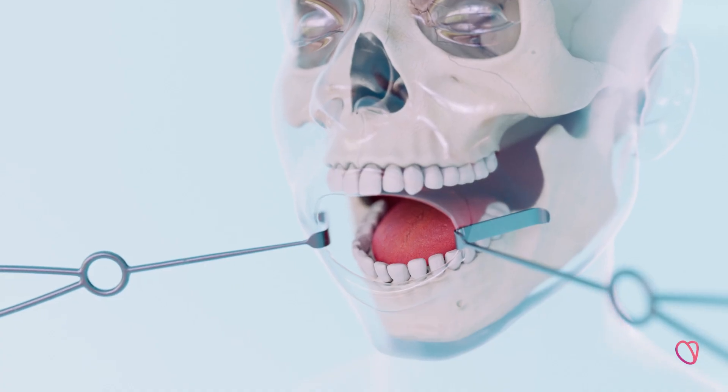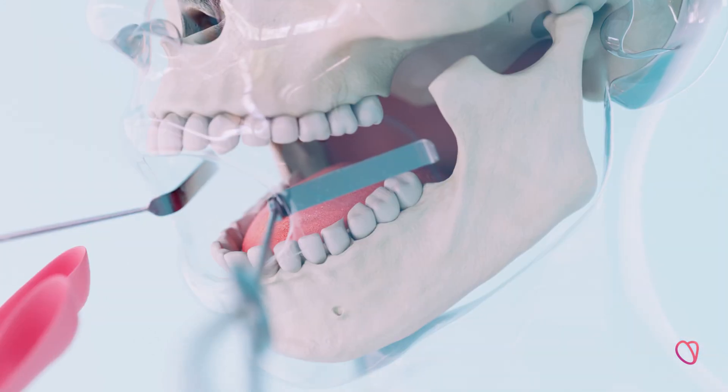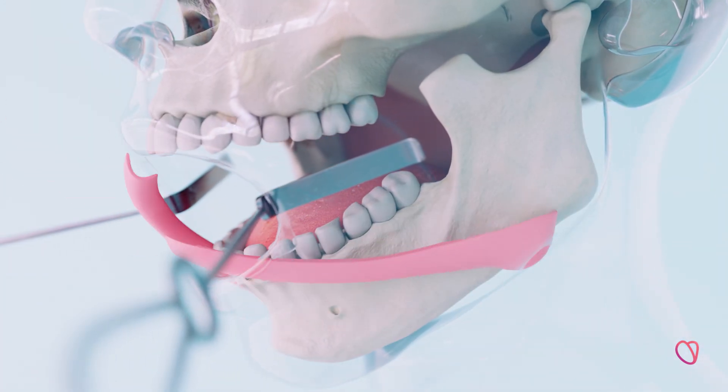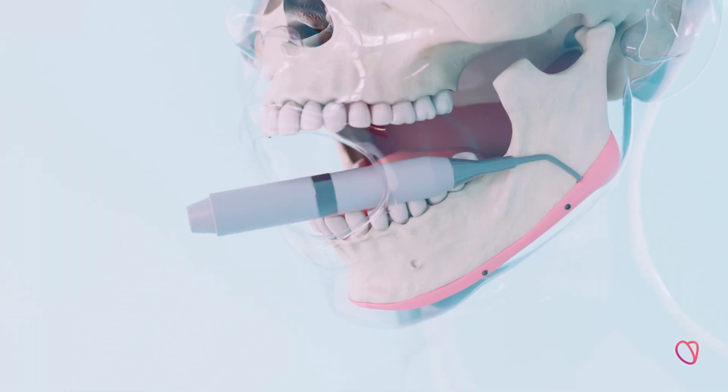Under general anesthesia, the surgeons make three small incisions inside the mouth. The cutting guide is then placed and fixed to the jawline. The bone cuts are made along the cutting guide with piezo surgery.